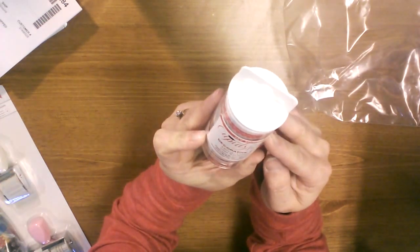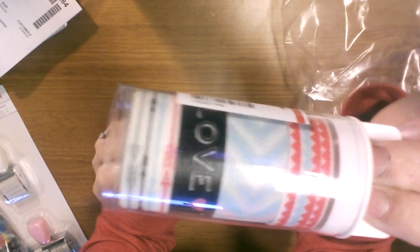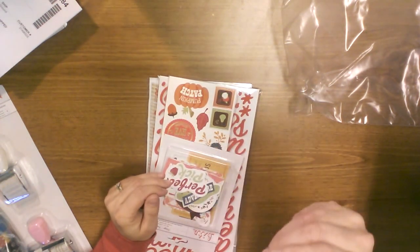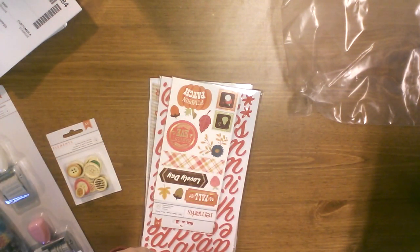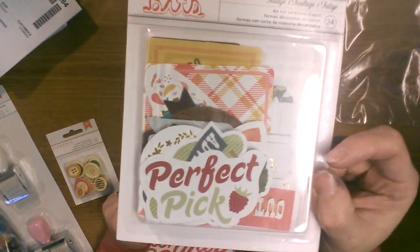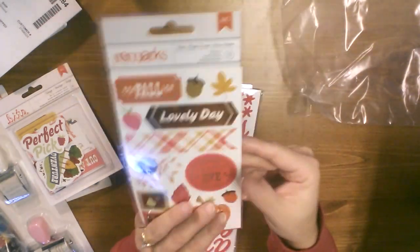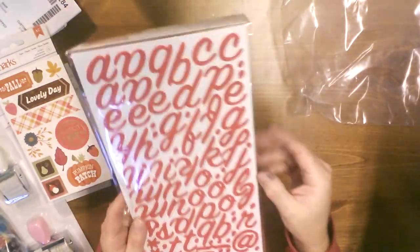I must've gotten the paper line, but this is the My Mind's Eye Cupid's Arrow decorative tape — it's really cute. And then I got American Crafts Elements printed wood buttons — those are really cute. And I got some more of this American Crafts fall autumn line. This one's called Foliage, but I can't think of what line it's from — it's just a bunch of die cuts. And the stickers. And then I got these red thickers called Rain Boots — they are foam and really cute.